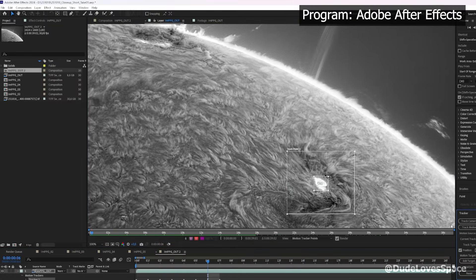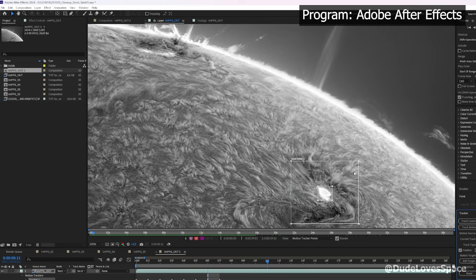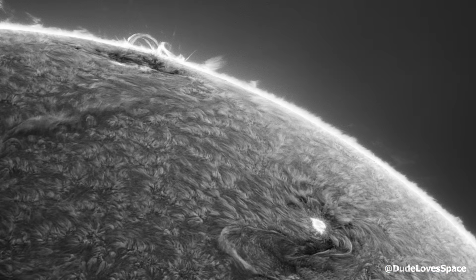Now I'm tracking the surface. When tracking is ready, the footage will be smooth. I'm always excited for this moment. Ready for my favorite part? Here we go!